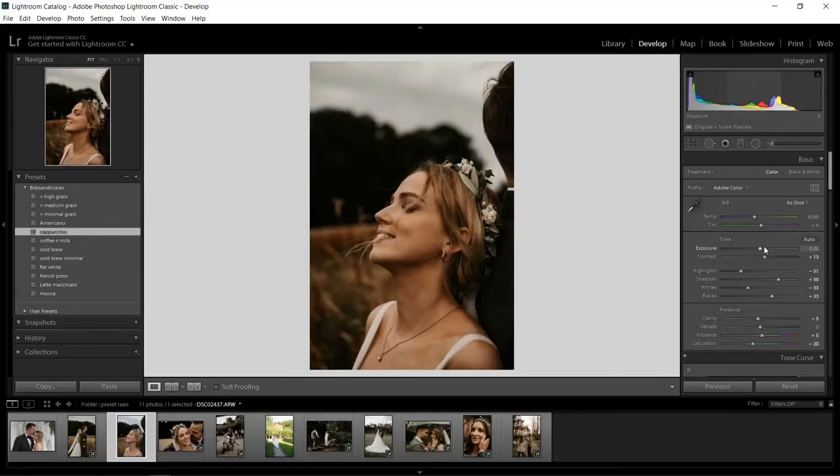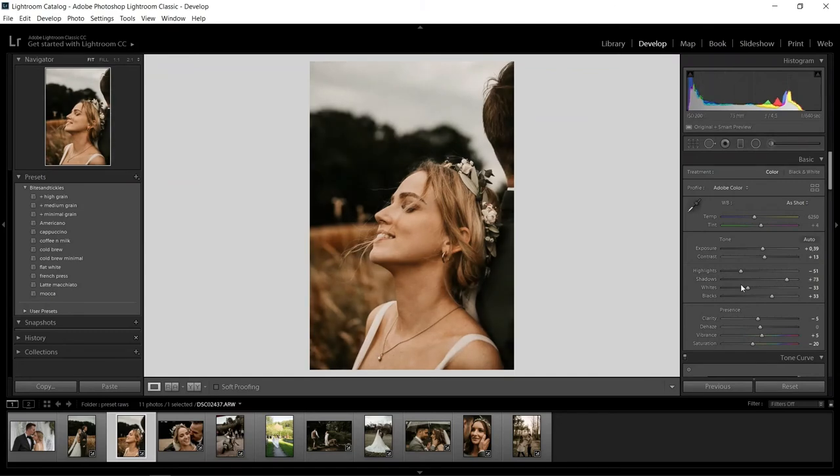We tested them on various camera models like the Sony, Canon or Nikon to make sure they function well across the board. Depending on your camera model you gotta adjust things like exposure, white balance, contrast or shadows — so they work best if you have some basic knowledge about Lightroom and if you use RAWs.